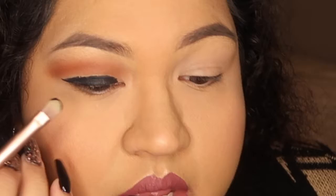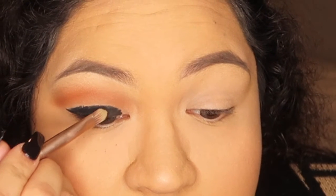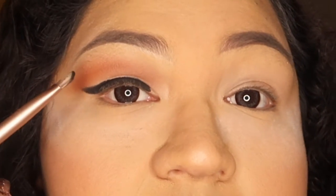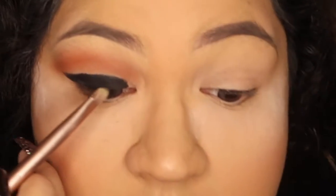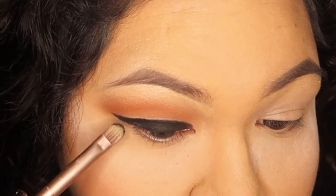I'm going to dip into the black on the Jaclyn Hill palette and pat in as much black as I can — you can see it's really packed in. I'm just going to slowly start patting down black. It does have a lot of fallout, so just be careful. As you can see right here, I'm leaving a line between the black and my transition shades, because I'm going to go in with a clean blending brush and blend both colors together.